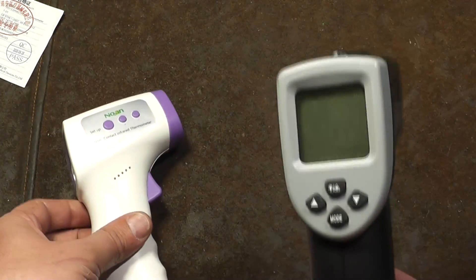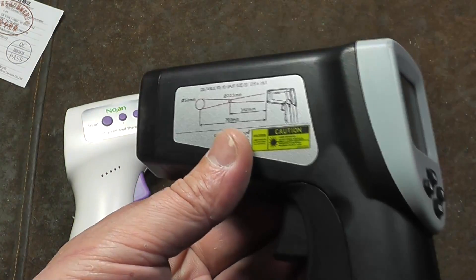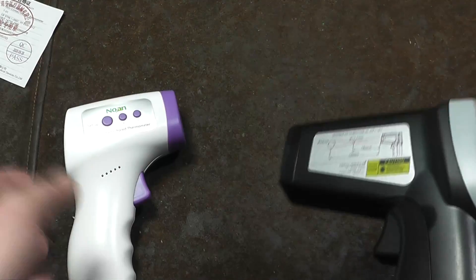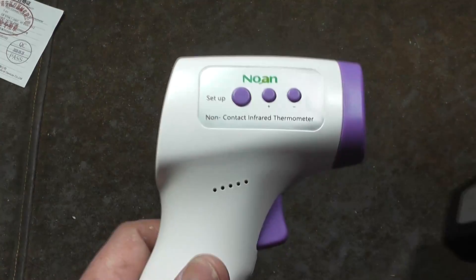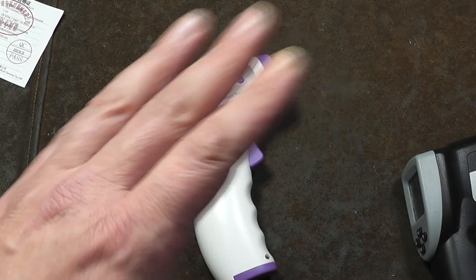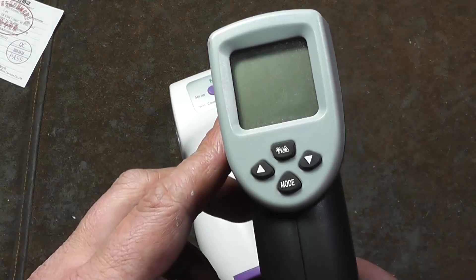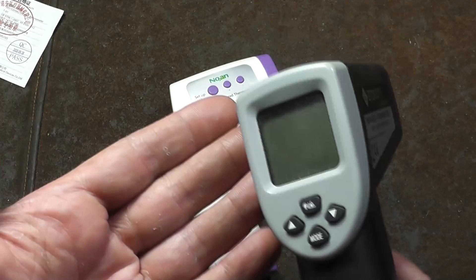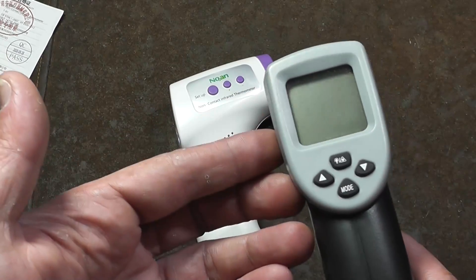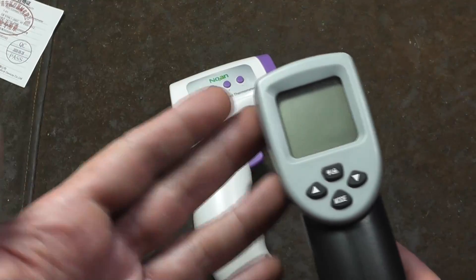This is something different versus more traditional heat guns that might be used industrially in HVAC or heating, ventilation, air conditioning contractors, general use. Even a basic one measures up to negative 40 degrees Fahrenheit, up to 500 degrees Fahrenheit. Better ones do 1000 degrees Fahrenheit. And ones called pyrometers, which are just very high temperature heat guns, go up to 2000 degrees.